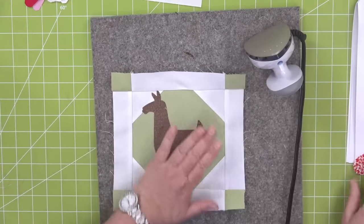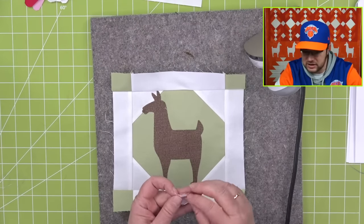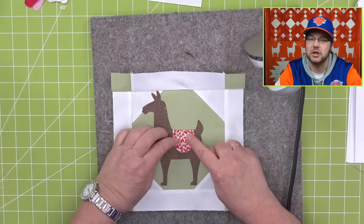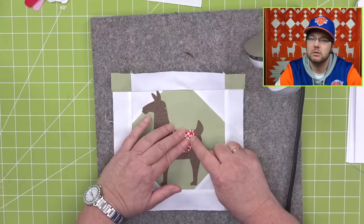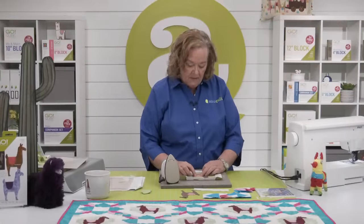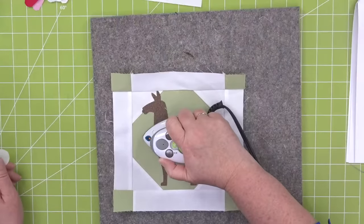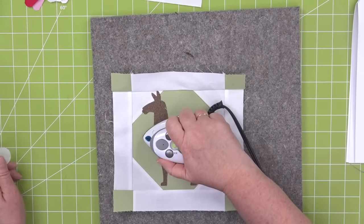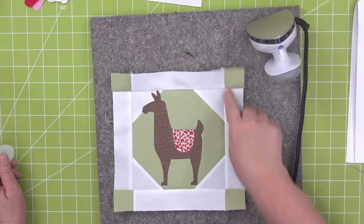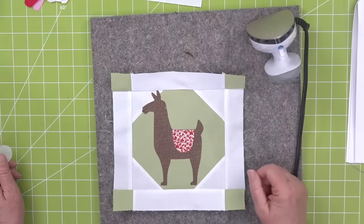Here we go — I'm just going to press it. I'm not going to iron it because that'll make a mess. Joanne is having some problems chain piecing — the stitches at the beginning and end of sewn together pieces sometimes open up. While you're chain piecing, just backstitch a couple of stitches and that will help it keep from raveling. The chain piecing blocks in the middle will have another seam that stops it from raveling.